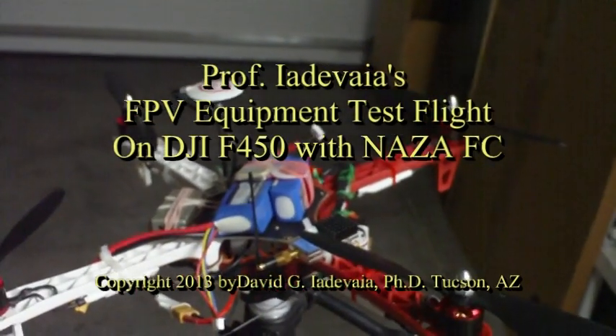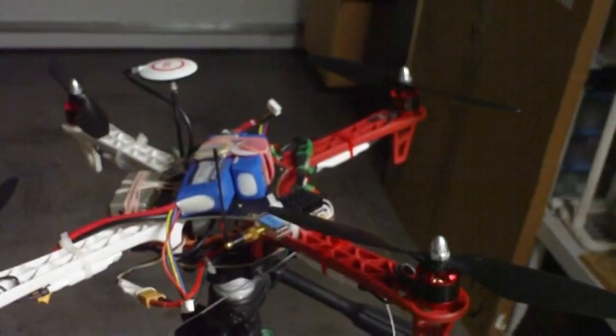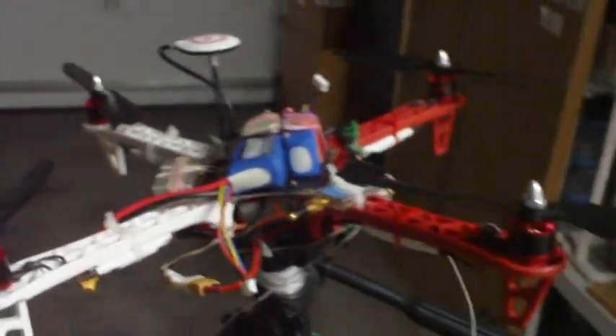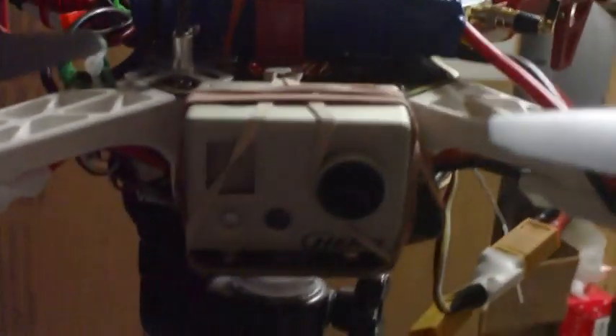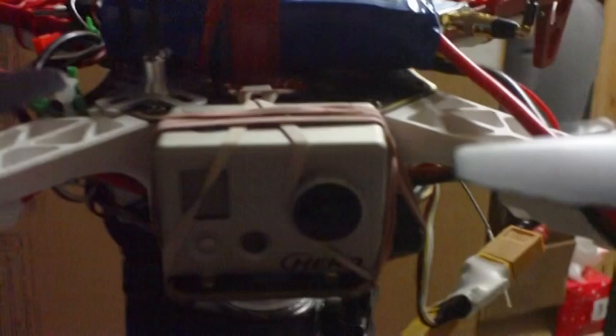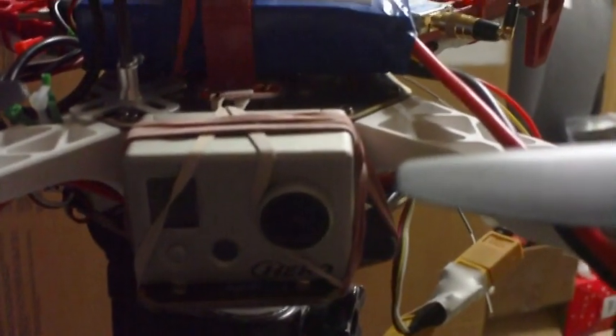This is the NASA F450 frame with a NASA controller, set up for FPV. This is the GoPro camera here, which is used as a recording medium as well as the FPV camera.